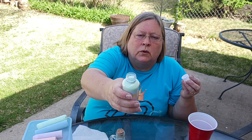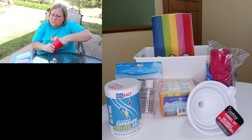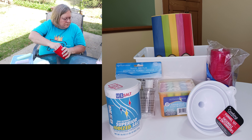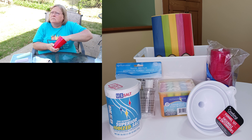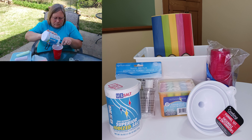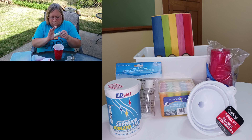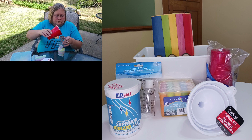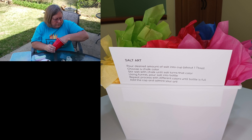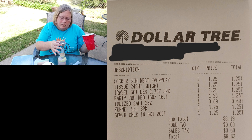We went to Dollar Tree and picked up all of the items you see here — it only cost $8.82 for everything. You can make this into a nice little gift, or break it into multiple gifts since there are three bottles and three funnels. You could put chalk in ziplock bags and use these as goodie bags for a birthday party. I'm going to include a little instruction sheet in the description box so you can print those out and include them when you give it out. There's the receipt — the salt was even less than $1.25.